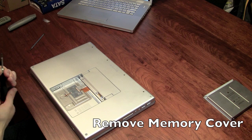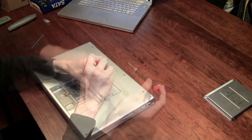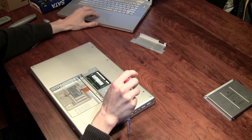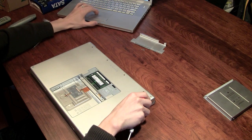Let's remove the memory door screws — one, two, three. There comes the memory door. Step two, step three: lift the memory door. Now move the two Phillips screws to the battery compartment near the latch.